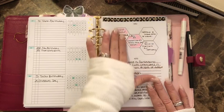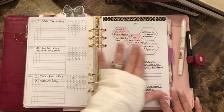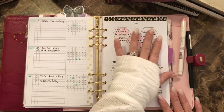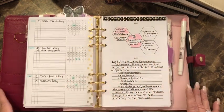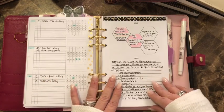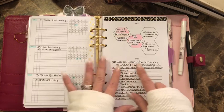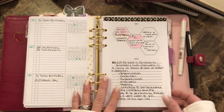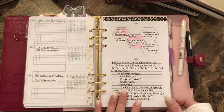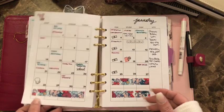The cover page has goals — for every month there's a spot to write your goals and notes at the bottom. Because it's January, I put my word of the year, which is 'persistence,' I put the definition, synonyms, and the goals I wanted to tackle this month.